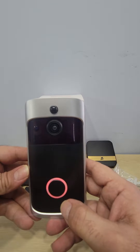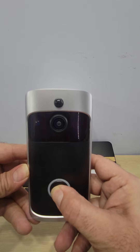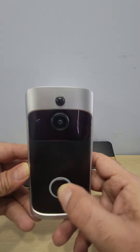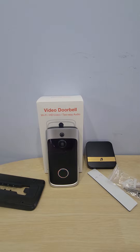It says it's entering pairing mode, but if for any reason it's not, just hold the button for about 10 seconds and you'll see it start blinking again.